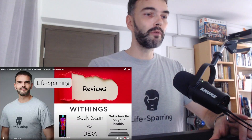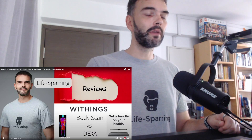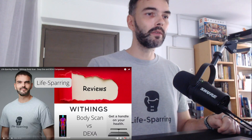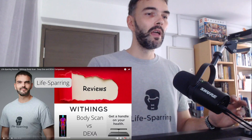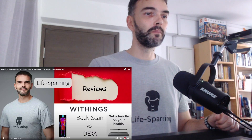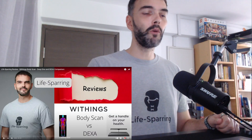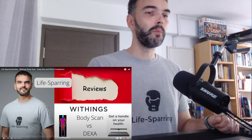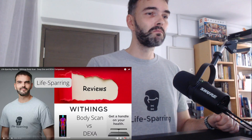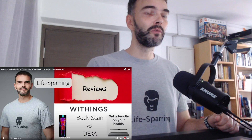The last big review I did was about a brand new body fat scale from Withings — the Withings Body Scan. We are at around 1,500 views for that video, and there were quite a lot of comments about the comparison of accuracy in body fat scanning: the electric body impedance-based scale compared to a DEXA scan, which is kind of the gold standard in body composition measurements.